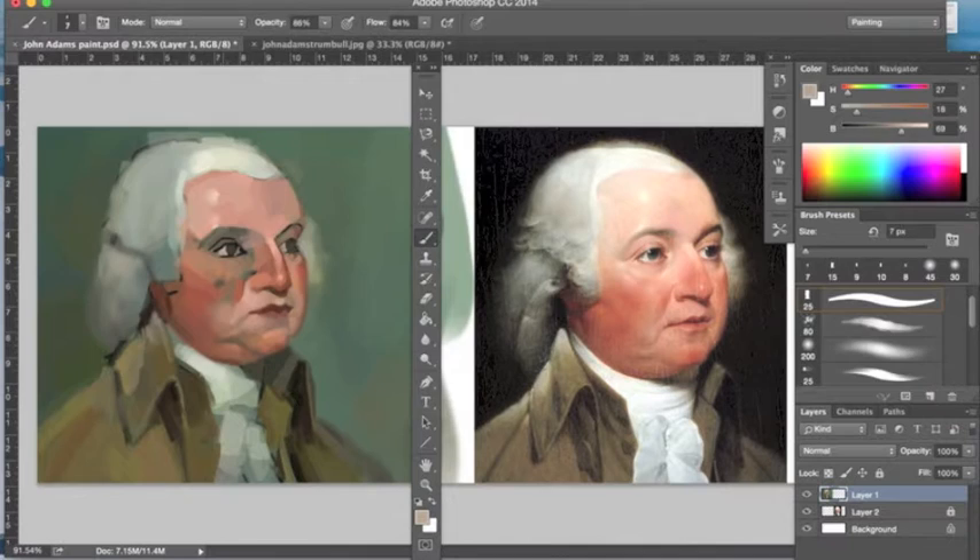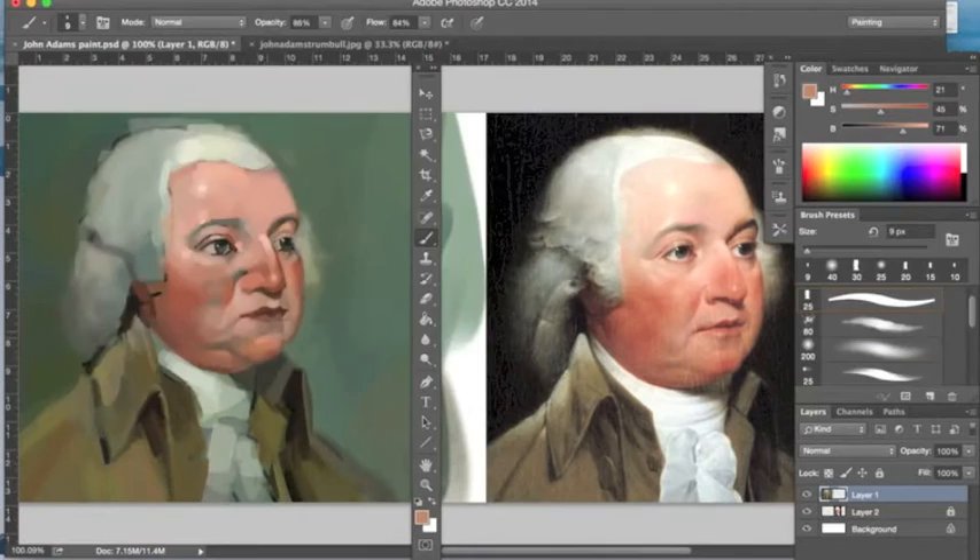Here I'm working on his eyes. His right eye — the left eye from our perspective — is a little big for my tastes, and I go back and fix that later. It's much easier to do with digital painting; you can crop, resize, select, and move things around. With traditional oil paints I would have had to paint over everything. So that's kind of fun to work with. Here you can see I'm just working slowly into his cheeks.